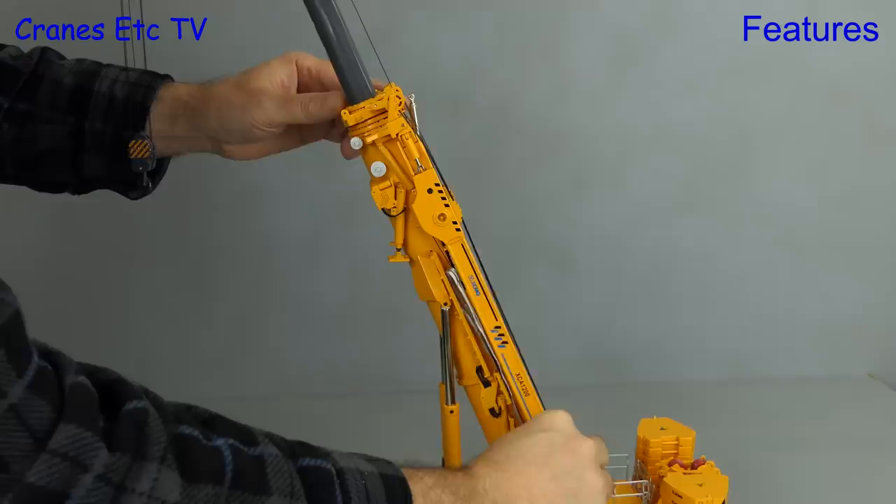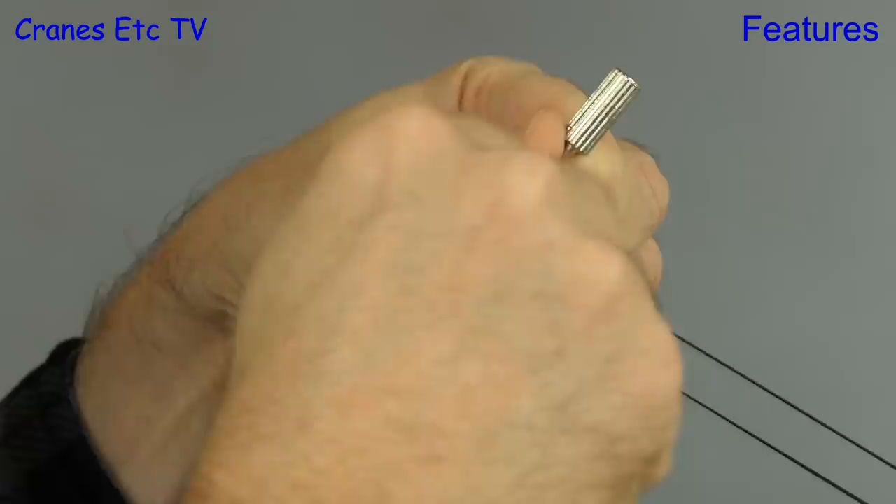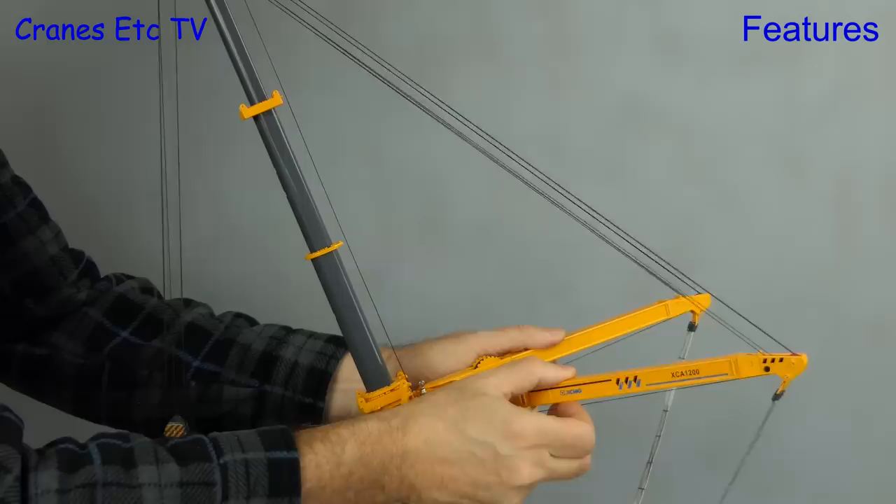To use the superlift we open up the beams and set them at roughly right angles to the boom. We then connect the end of the superlift winching system to the boom top — another job for tiny brass nuts and bolts. Once the system is connected, you wind in on the superlift winches using a key to tension it all up. To get the maximum capacity you spread the arms out.